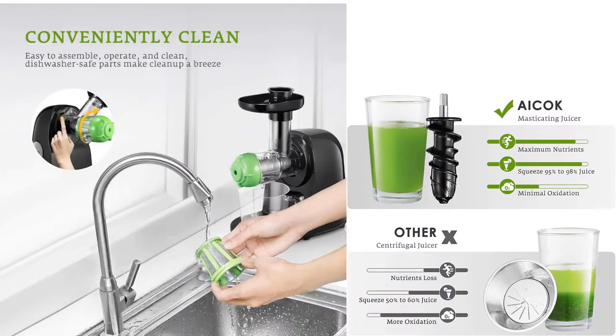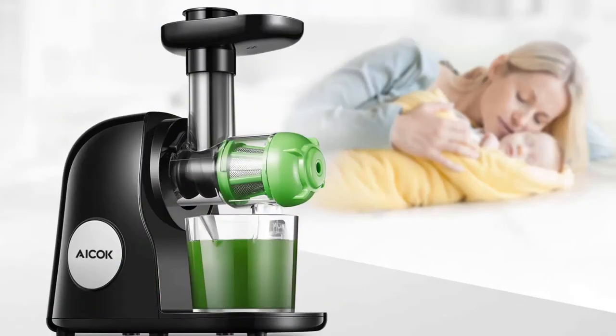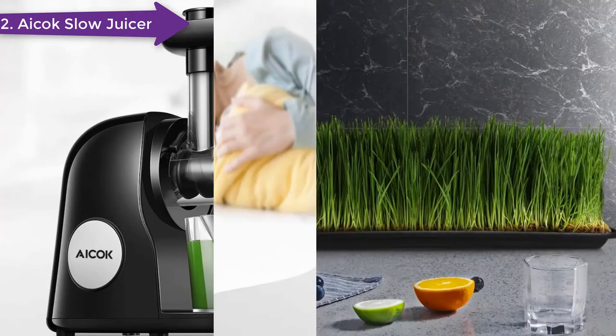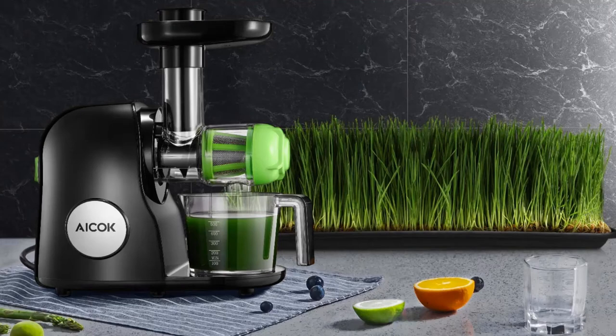While disassembly is a breeze, it will take some dexterity to reassemble. This juicer is also a lightweight model, and the noise level runs at less than 60 dB for quieter operation. One issue with this model is that replacement parts are unavailable. With an affordable price, quiet operation, and ease of use, this is our overall choice for the best juicer for leafy greens for the money.